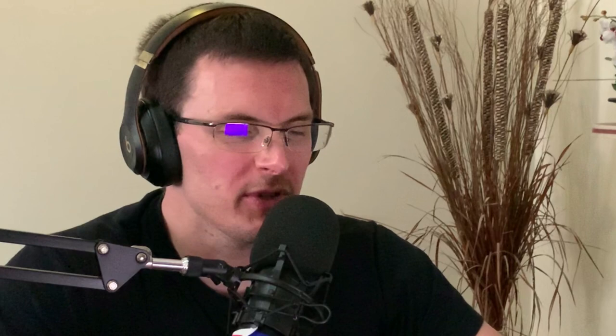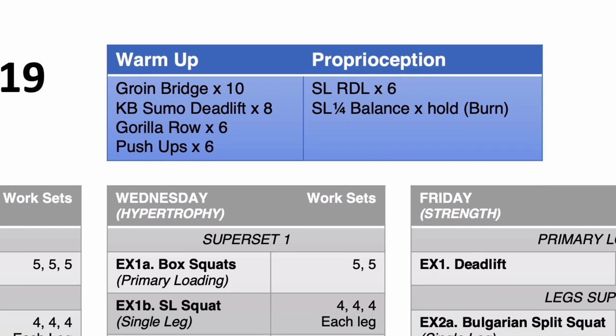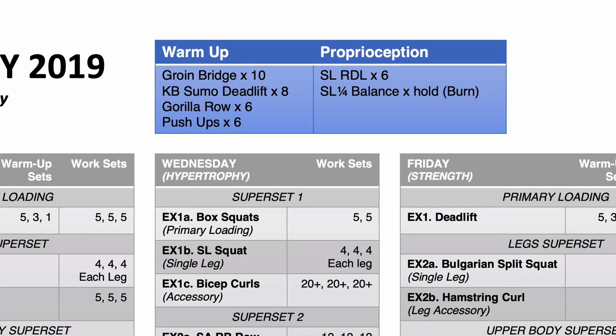Having done the warm-up — which was the same for each of the sessions during the week — looking at this program, you had three training sessions each week: one on Monday, one on Wednesday, one on Friday. Could you just tell me about the general goals for each of those different workouts? Were they all the same or were there different reasons for doing each one?